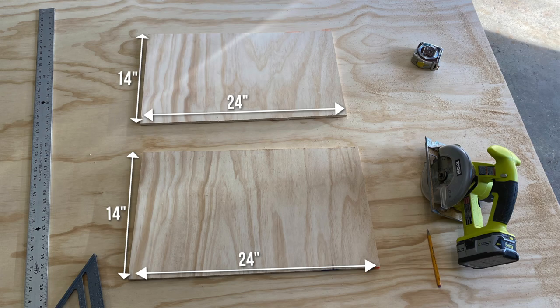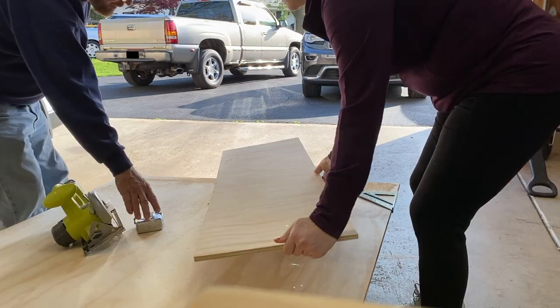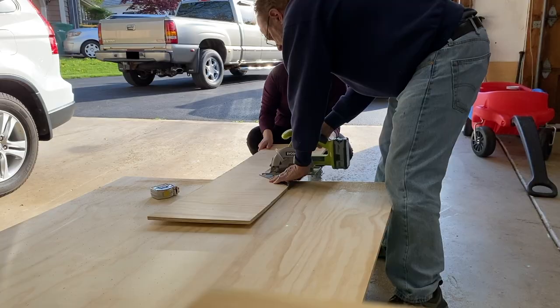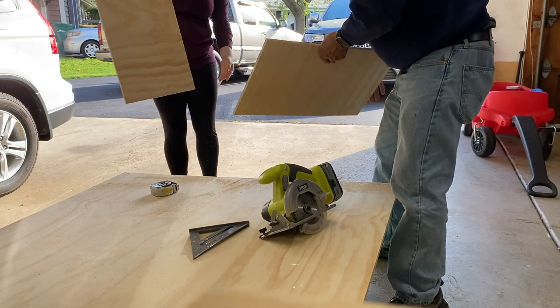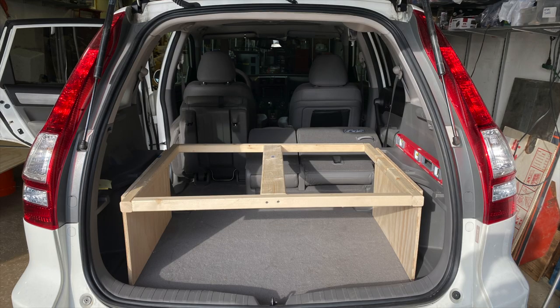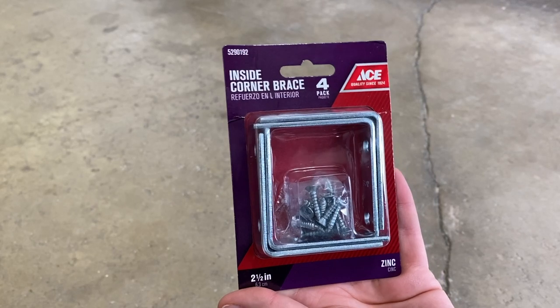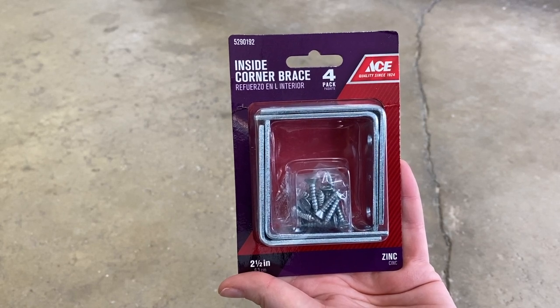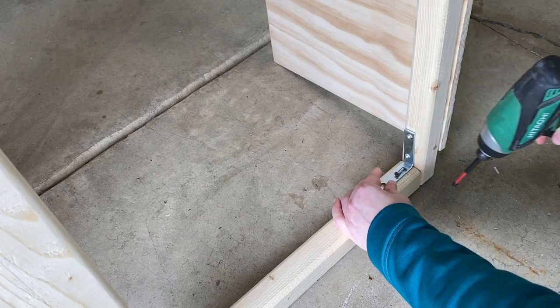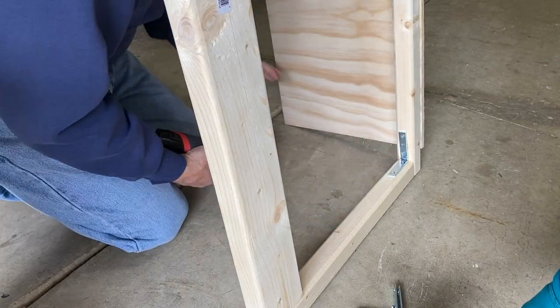Next came the legs. We cut a 14-inch section off of a half-inch piece of plywood so that the height would match the wheel well ledge in my trunk. We then cut that piece in half and screwed the pieces to the outside of the frame. This fit perfectly to the width of my trunk. To add stability, I added a corner brace to each inside corner. After getting schooled by my dad, I finally got the hang of it.